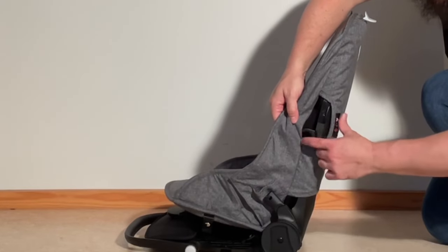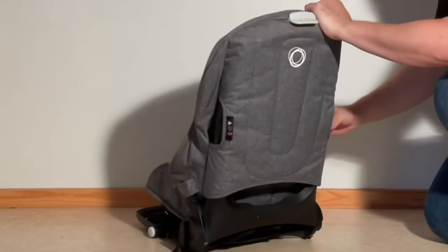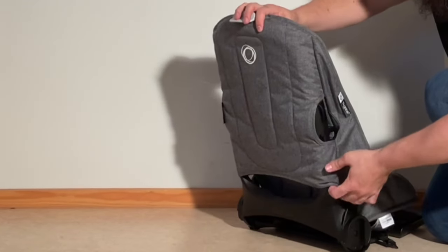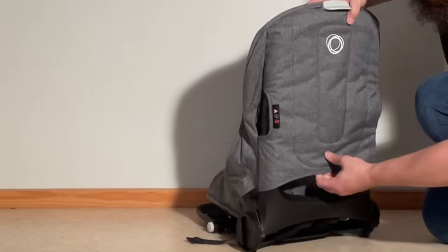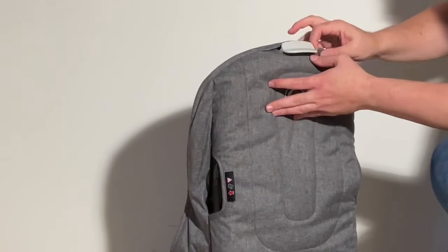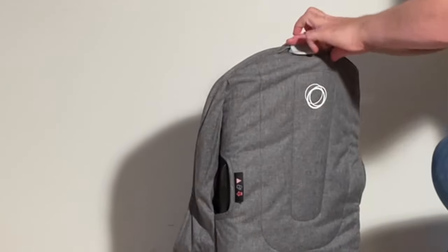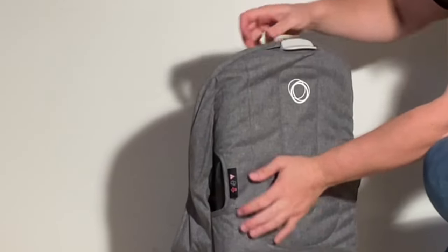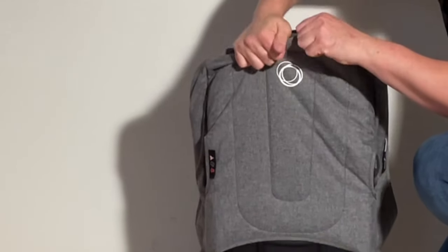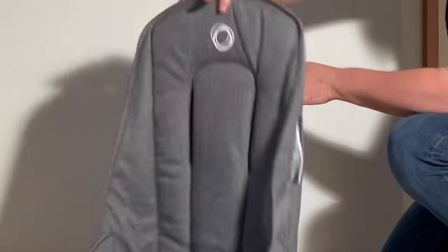Then pull this textile over the other little adapter here on both sides. At the top you have to pull this trigger in toward the seat back — there's a second loop you have to get it over. Get a little bit of looseness there, and then we can slide off the entire textile piece.